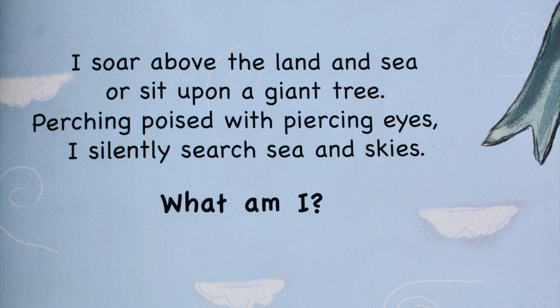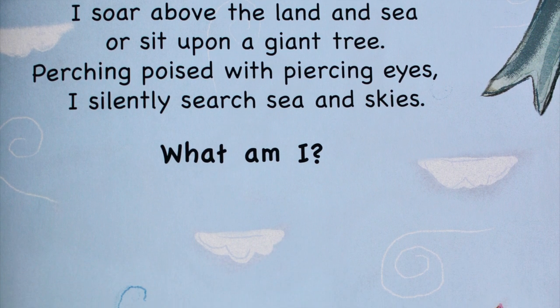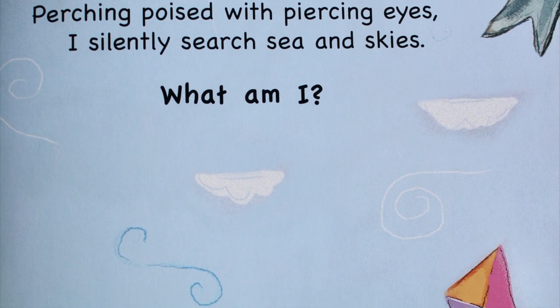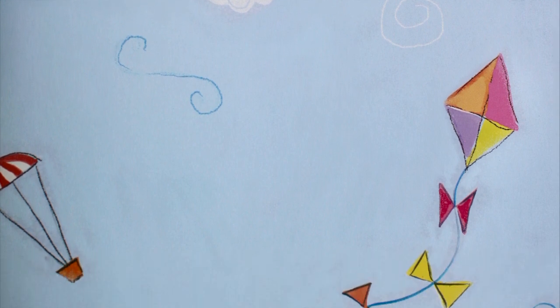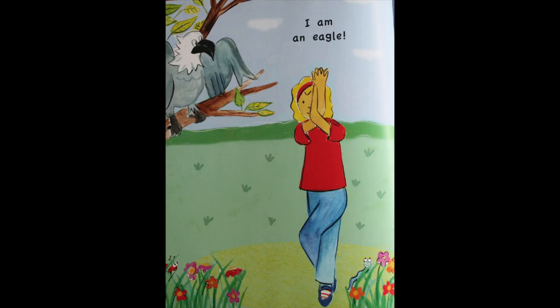I soar above the land and sea, or sit upon a giant tree. Perching poised with piercing eyes, I silently search sea and skies. What am I? I am an eagle!